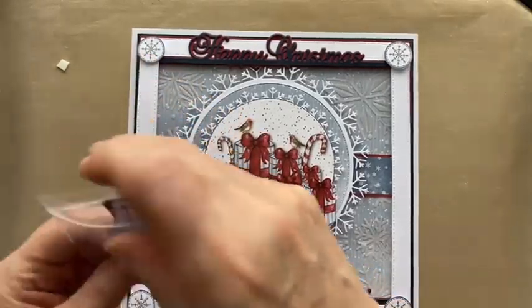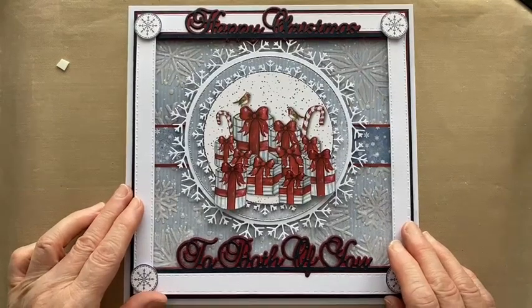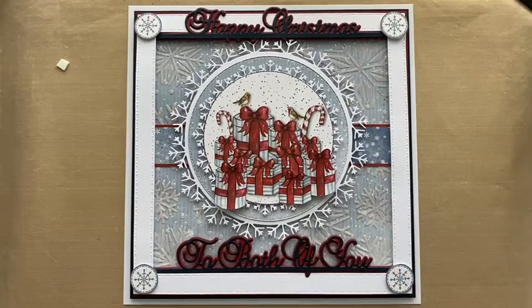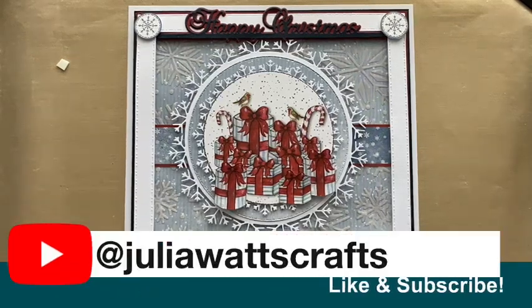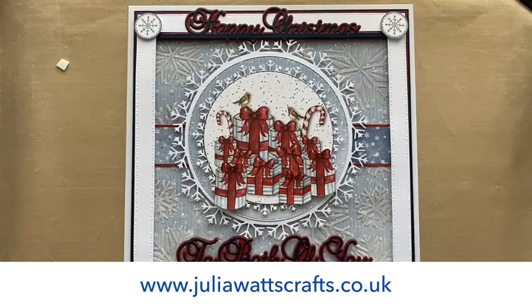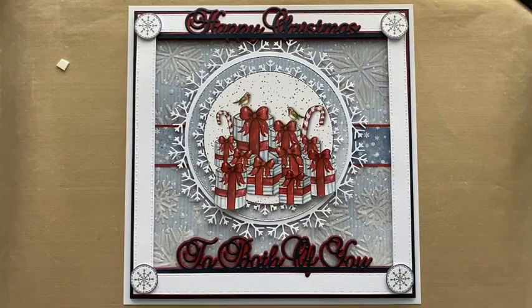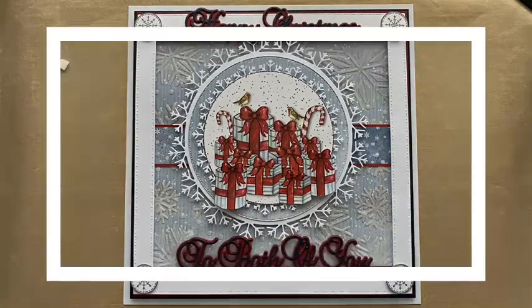Obviously if you're a glitter person you can add glitter all over the place — a bit of Diamond Dazzle or Crystal Aurora would look really lovely. I hope you've enjoyed that. There are other videos with the new festive collection on my YouTube channel, and it would be lovely if you'd like and subscribe. Everything is available on my website juliawattscrafts.co.uk for UK shipping and also on Phil's store, Honeypot Crafts. Do comment on the video, and I hope you've enjoyed this and found it useful — enjoy your festive crafting and thank you for watching!